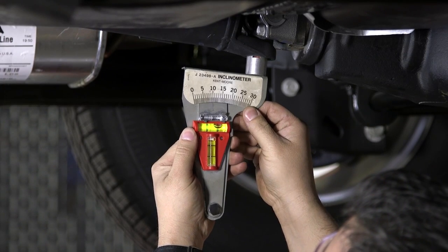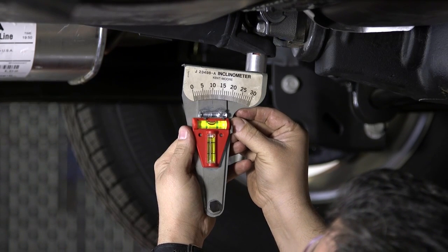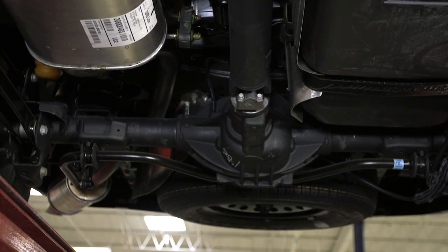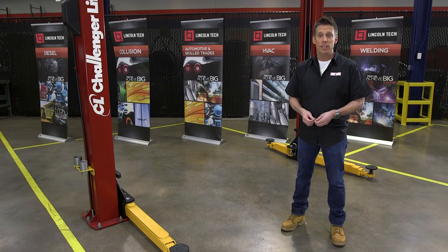Typically, you want the driveline to rotate with a three to four degree operating angle. This is the angle of the entire length of the driveline from the output shaft of the transmission to the input shaft of the rear differential. U-joints are happiest when turning between five to eight degrees.